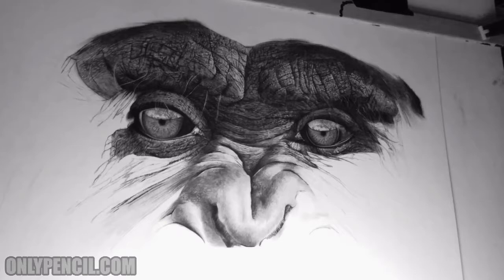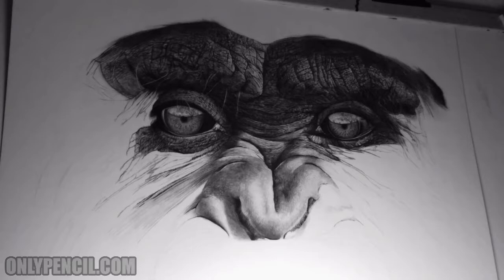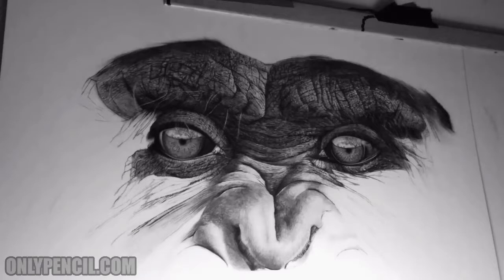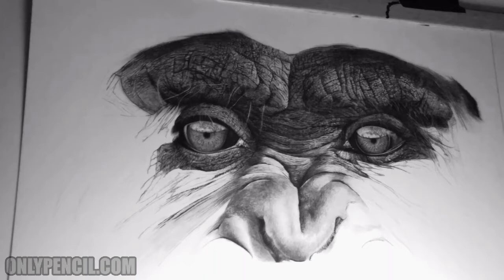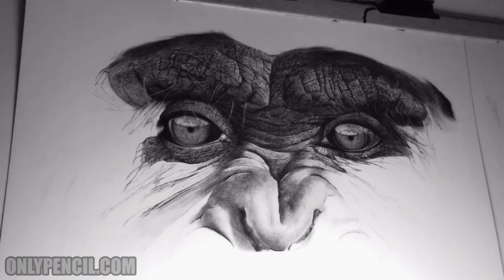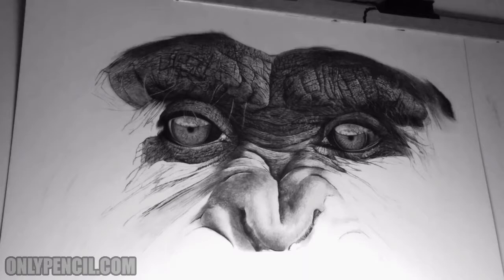I'm really happy with how it's looking. I hope you guys are enjoying the progress. If you have any questions, comment down below and let me know what you think. Don't forget to share, subscribe, and like — it really helps me out. Check out my website onlypersonal.com for all my other drawings and artwork. There are tutorials on there if you want to try out my hair-drawing technique, and check out my prints — that's one of the best ways to support the channel. Thanks for watching and I'll see you guys next time.